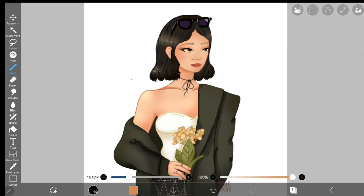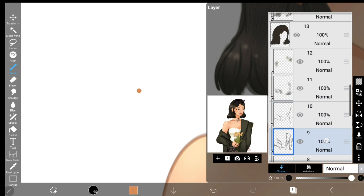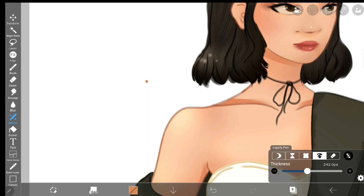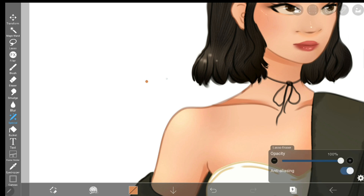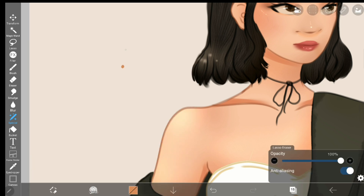Tip number three. You know that frustrating moment where you find a random blemish on your drawing, but you just can't figure out what layer it's on to erase it? It can be such a pain to go through all your layers trying to figure out what layer that dot is on. Never fear, I have a hack for that. Simply select the special tab, then go to settings where the pen usually is, and find the lasso eraser. Select the lasso eraser and toggle on the feature that says erase all layers. Now you can lasso the blemish, and voila! Full disclosure though, this hack isn't great if you have a background, because it's going to erase everything in that spot. So don't do this if you already have something important there.